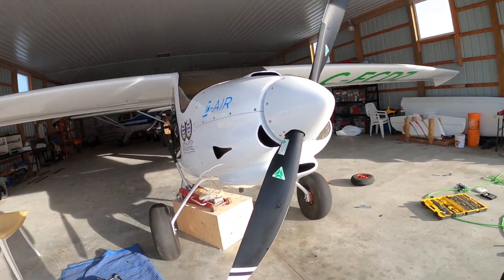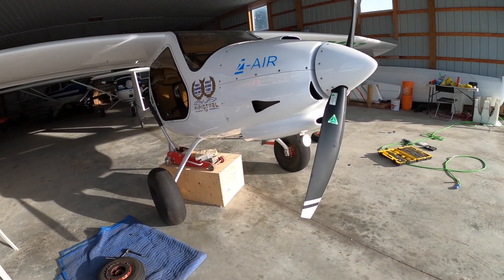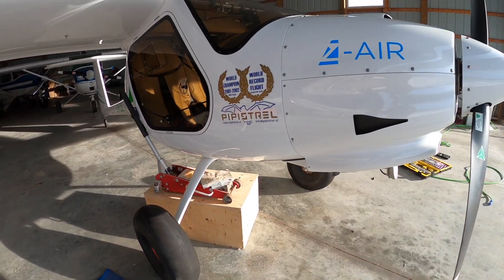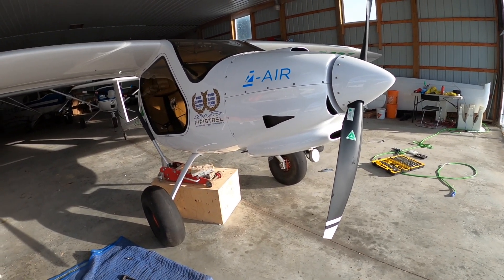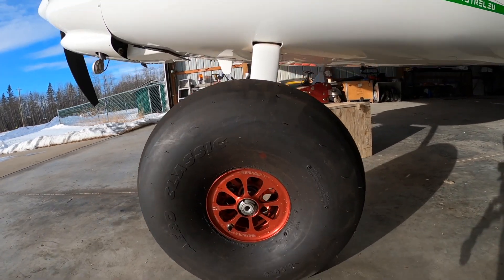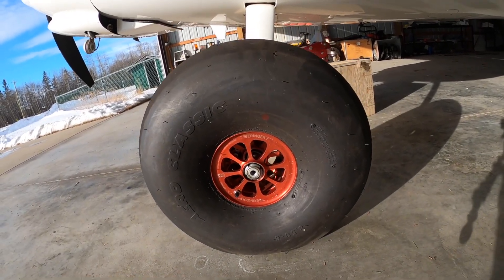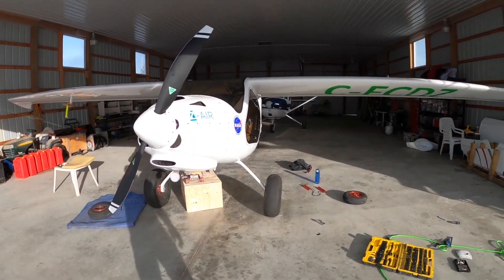It took about 30 minutes to put these tires on and switch them out, so I'm definitely getting faster at this job — it used to take me a couple of hours. I made a nice box to jack the plane up because you need lots of clearance; a conventional jack arm just isn't long enough to get the plane high enough without a box underneath. Don't forget to fill up the air in your tires. These are the Aero Classic tires, 8.5 by 6, and I got them from Aircraft Spruce.